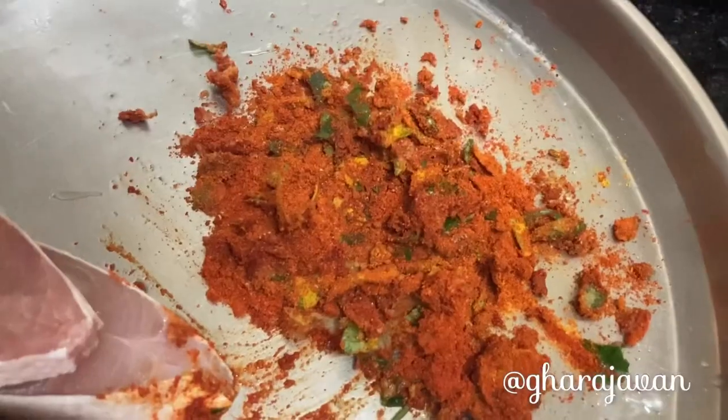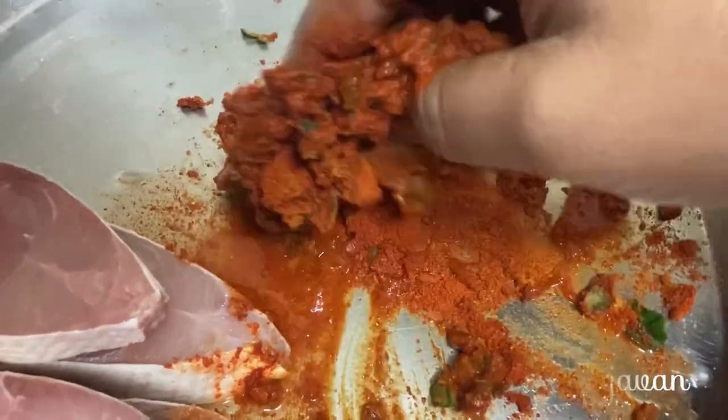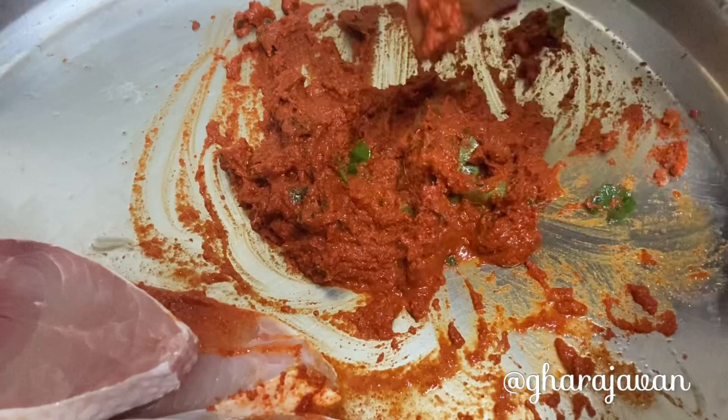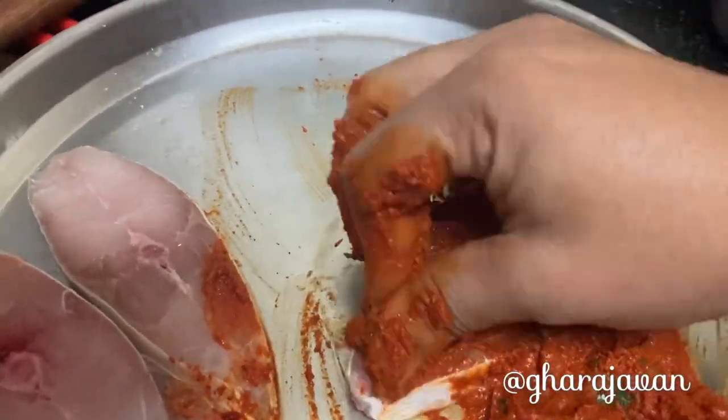You can add some water while making the paste. Now we will be applying the chili masala paste to the fish slices.